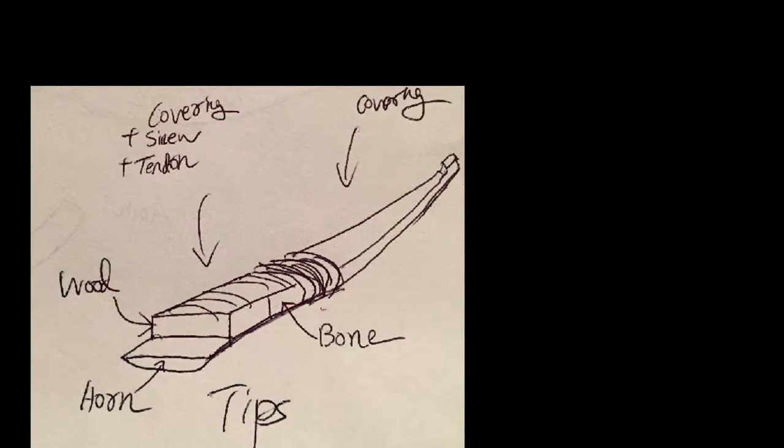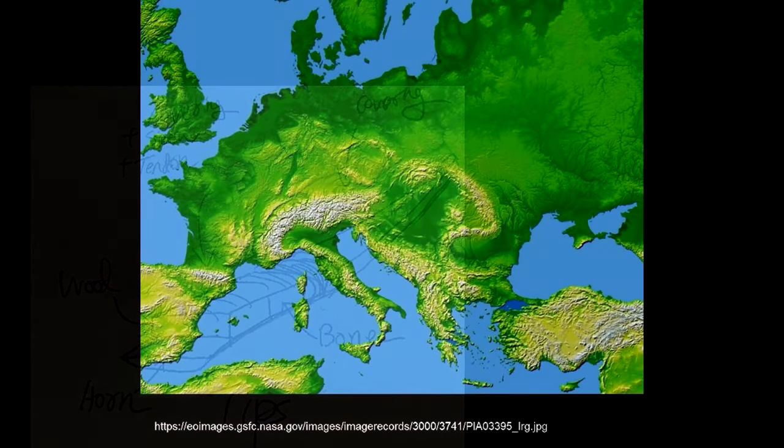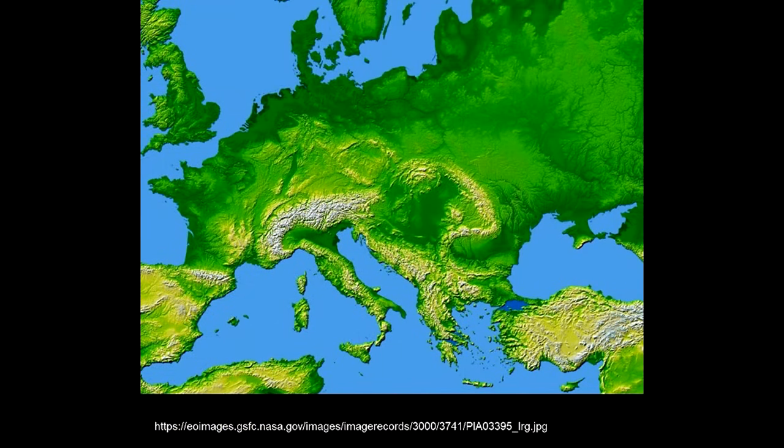The bone strip is intended to increase the stiffness of the tips. Interestingly, bone strips similar to the Yurtse bow have been found distributed across central Europe, from the Russian steppe to the British Isles, in contexts dating from the 2nd to the 6th century AD.